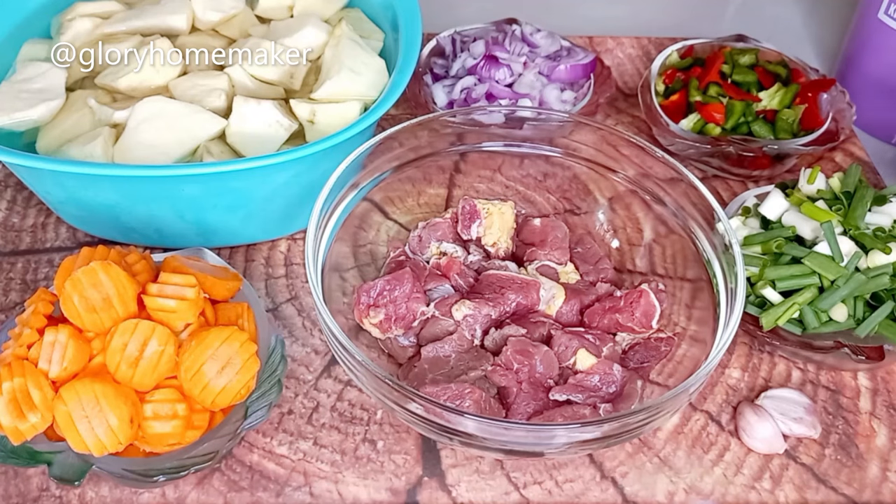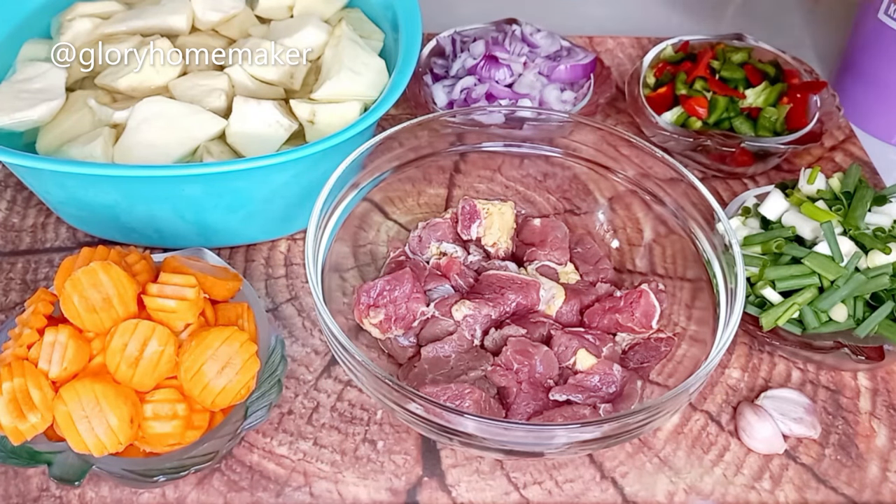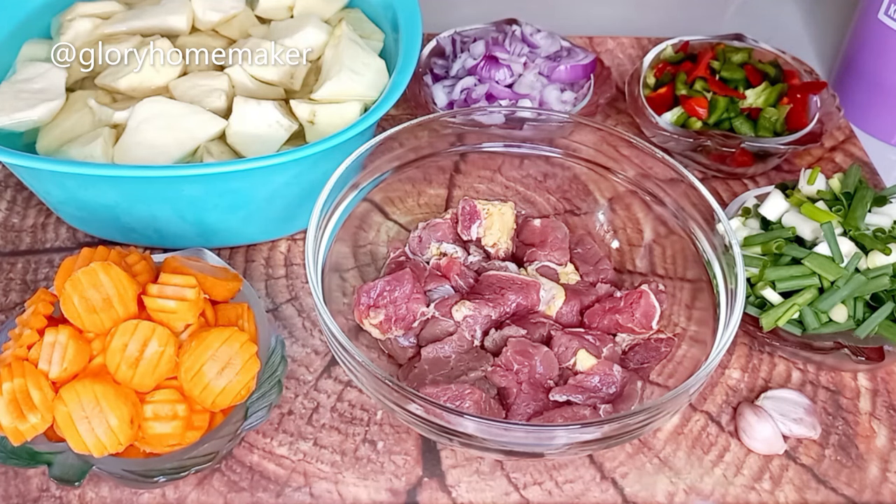I have the spring onions already washed and sliced, the green and red bell peppers, onions, potatoes, beef, carrots, and garlic. I'll be introducing other ingredients along the video.